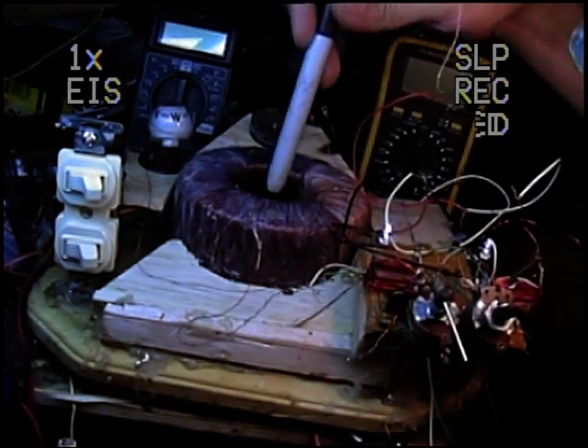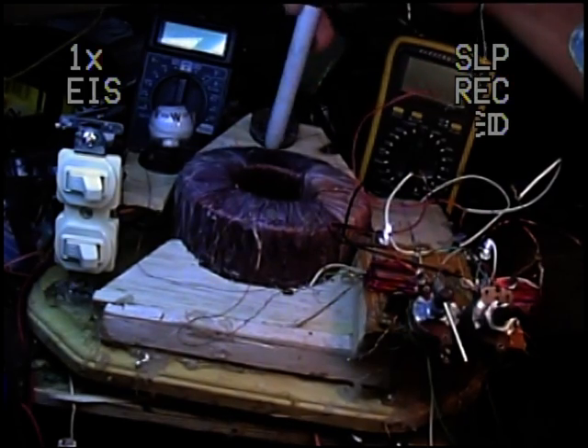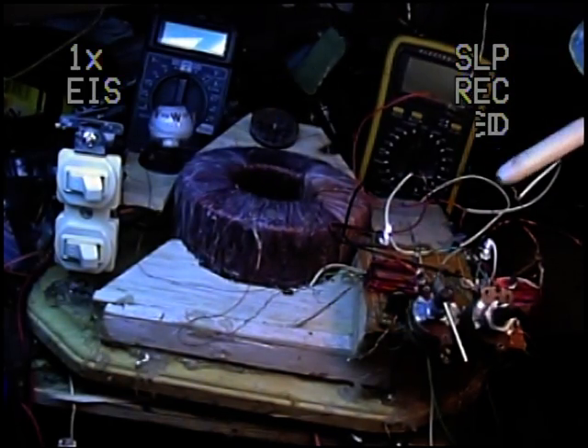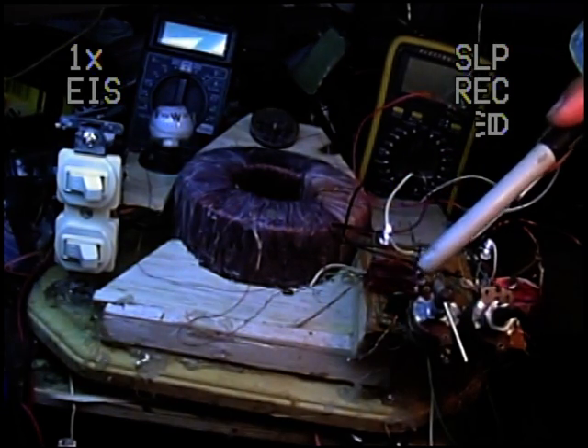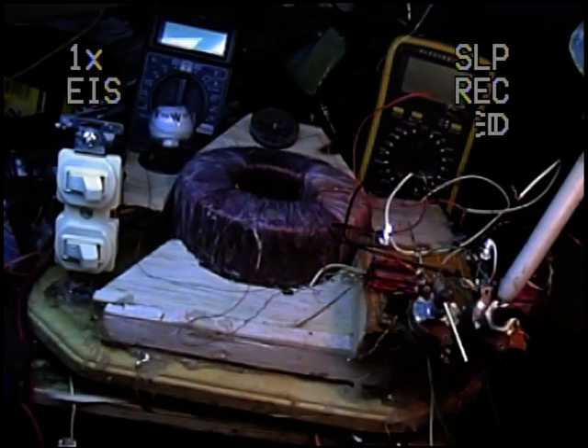Two of the coils are activated as Jewel Thiefs. They pulse back and forth. That circuit is right here — there's a Jewel Thief circuit here, separate, and then there's one over here.